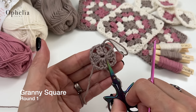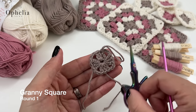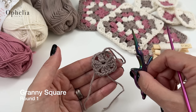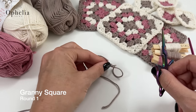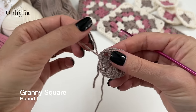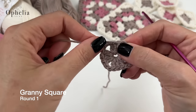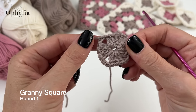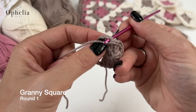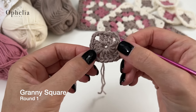Now I am going to change colors, because as a learner or beginner you will find this easier than just keeping on going. When you change colors you automatically know which round you're on, so I'm going to cut off the yarn and pull out the end. This is now the end of your round. What I tend to do is go under the next V and pull the yarn to the back so it's nicely sitting there.